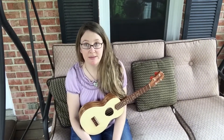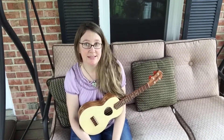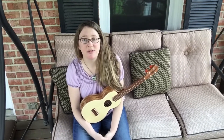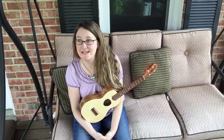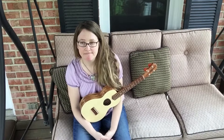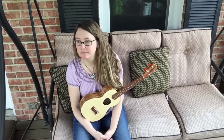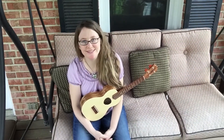I'm going to be comparing my K-Mice Banjolele with the Oscar Schmidt Banjolele — some interesting comparisons there. I'm also going to be filing some frets for the first time. That's a lot coming up on this channel.